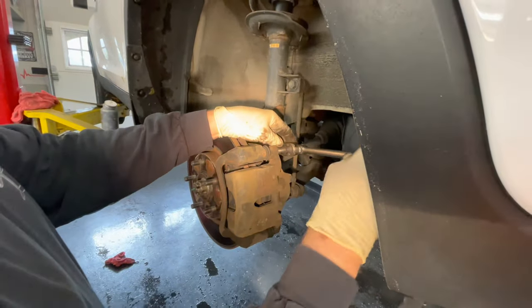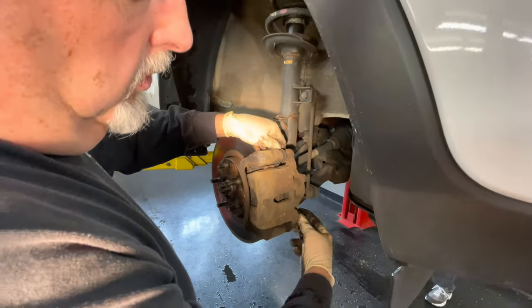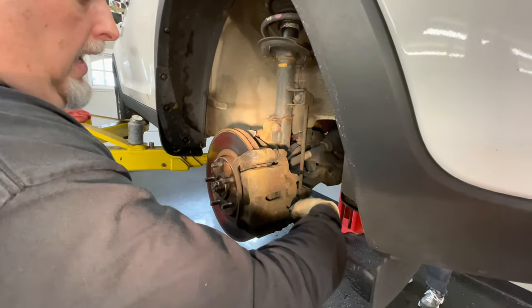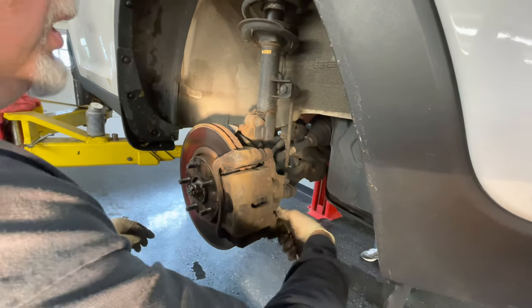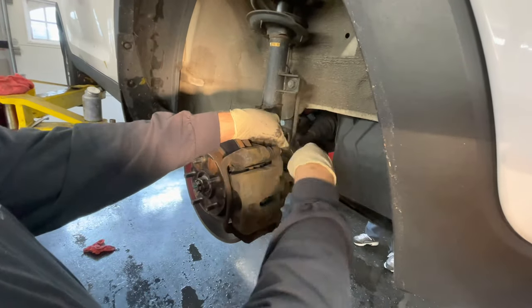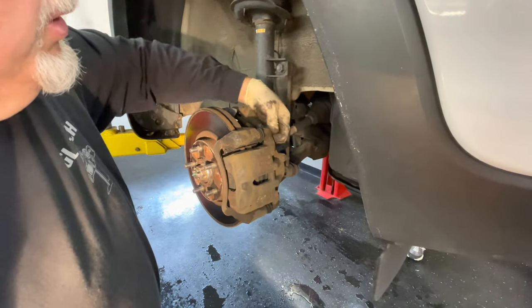We'll get these two off, and then we'll get the 17mm off that holds the bracket on for the brake pads. And just like the rears, they have two locking Phillips bolts that hold the rotors on, and we're going to have to take those off with the impact driver. You don't want to strip them out and have to drill them — pain in the butt.